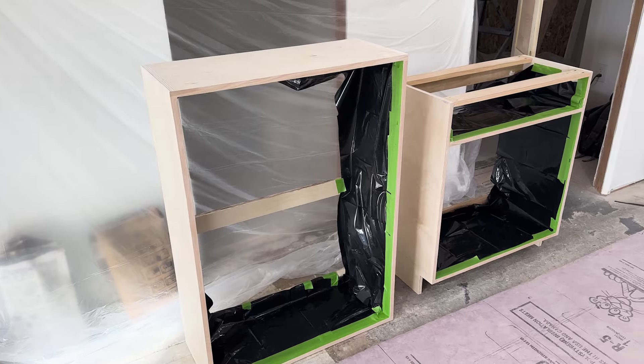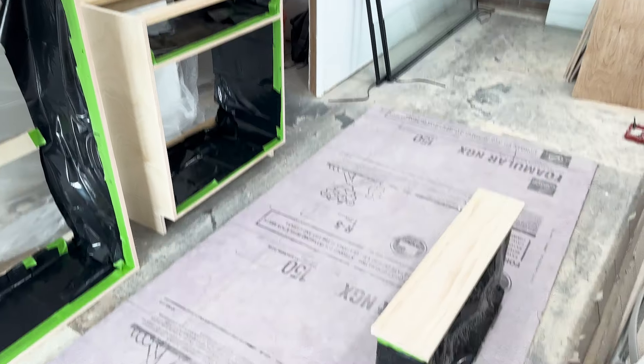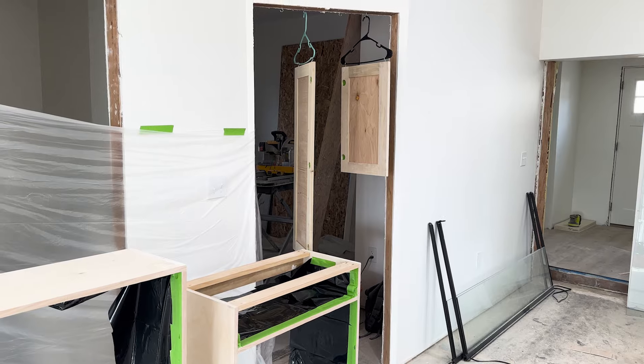I taped and plastic-wrapped my cabinets so the points I didn't want painted were protected, and then I spray-coated a coat of primer.